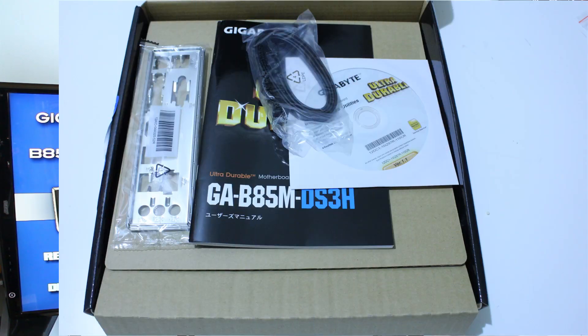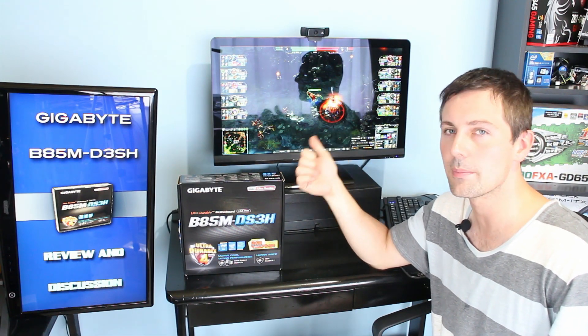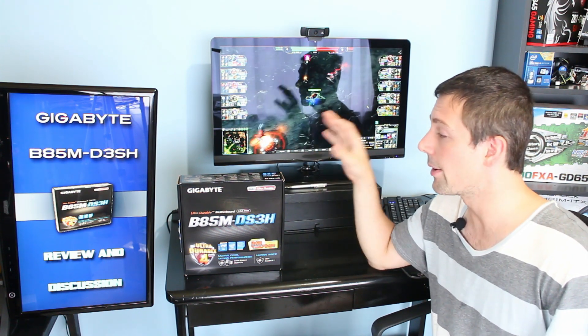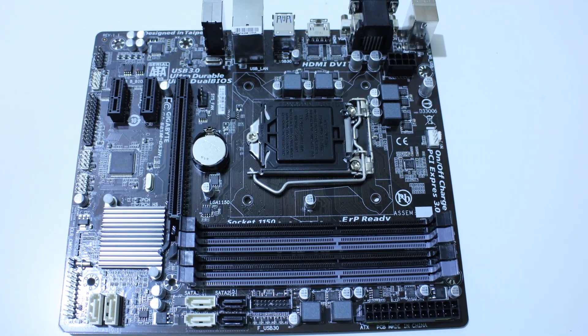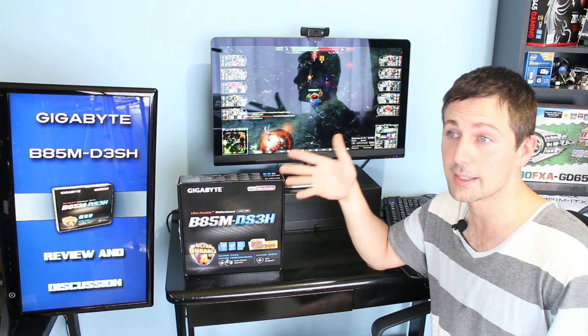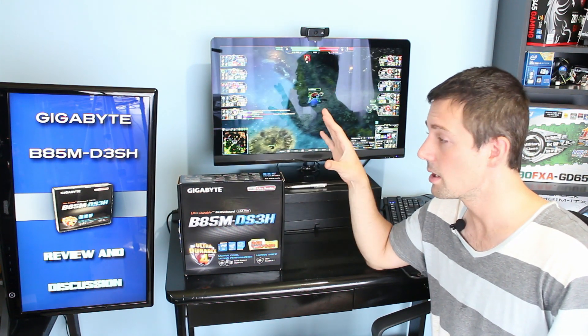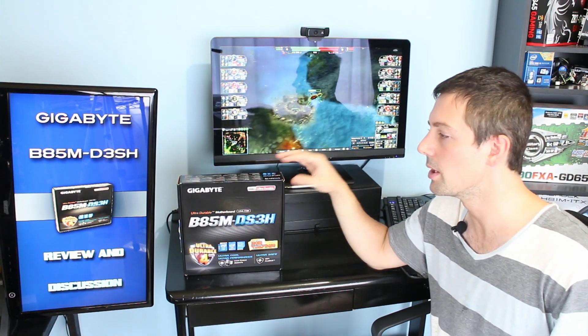When we look at the motherboard, it comes packaged just like any other motherboard. It comes packaged pretty well, it can take a beating in shipping, it comes with two SATA-3 cables, an I/O shield, and a user manual which is actually very easy to read. Picking up this motherboard for the first time, I was impressed — you get that solid Gigabyte feel. Even with a budget motherboard like the B85M, everything feels solid and well-built: all the SATA connections, the RAM slots, everything.